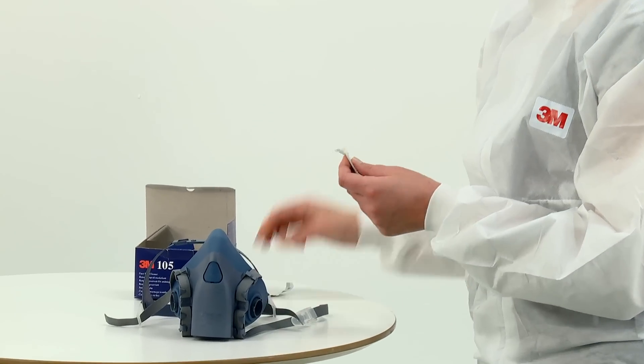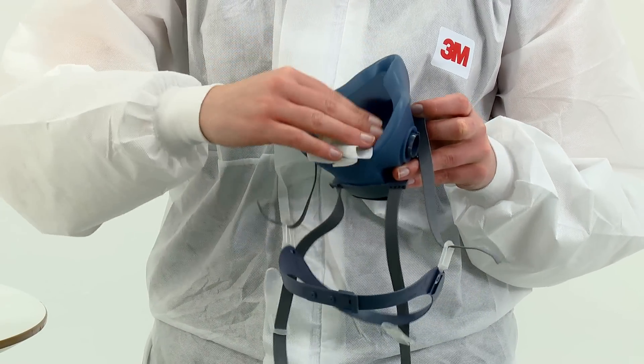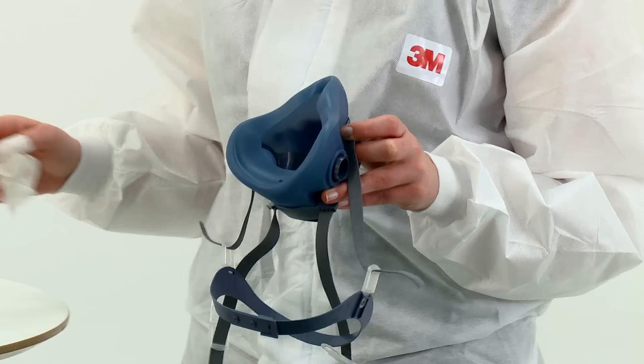The respirator should be cleaned at the end of each shift, dried at room temperature, and stored in the sealed container or bag.